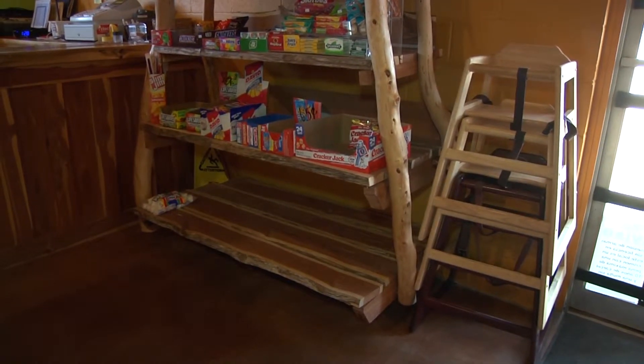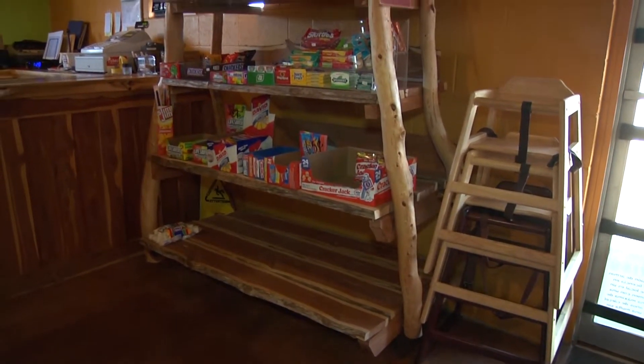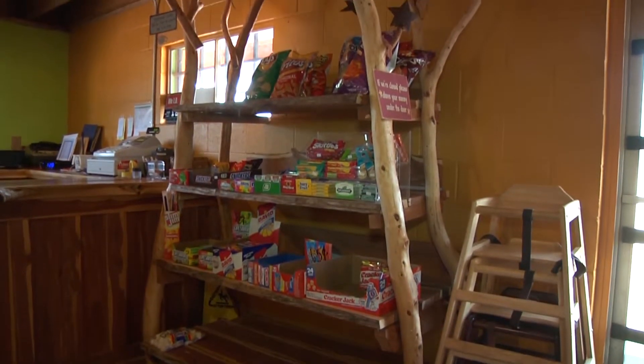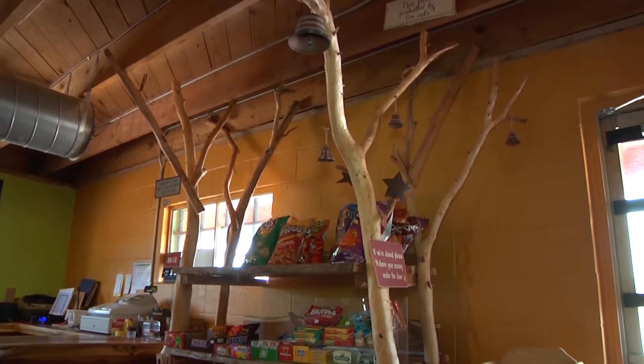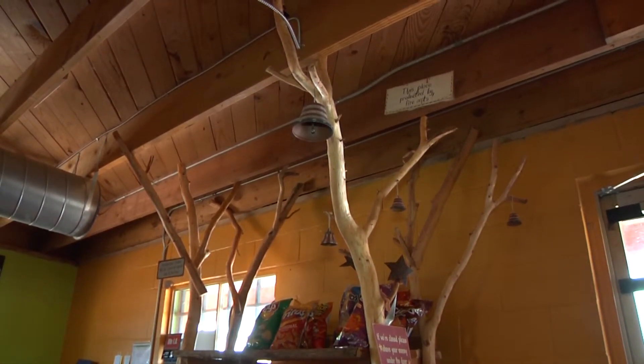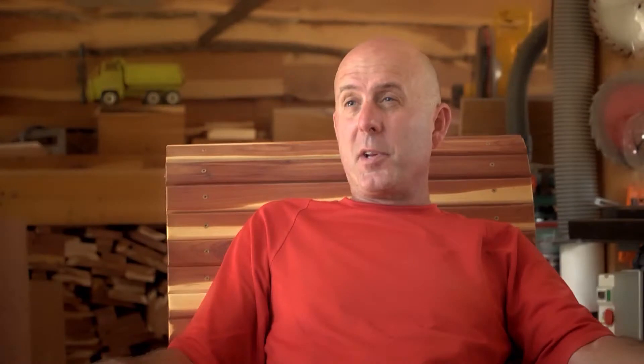The chip rack is a unique feature where I took a bunch of logs — cedar branches — peeled all the bark off them, and attached them to the rafters of the ceiling. The chip rack hangs from the ceiling and doesn't touch the floor. That's a pretty unique piece.